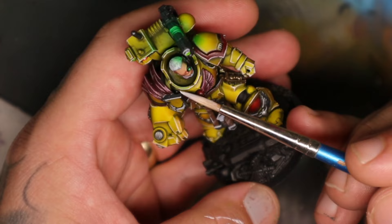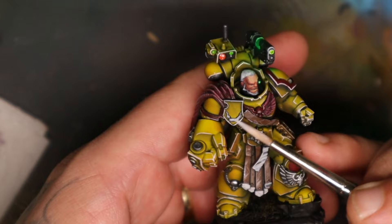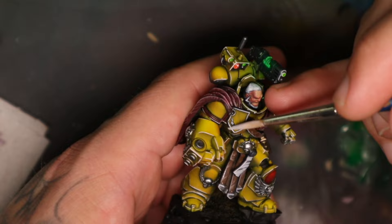A good trick for edge highlighting on models like this is to make sure you use a nice fresh brush. I've noticed that the older my brush, the harder it is to do edge highlighting. Using a fresh brush makes it so much easier to do the job.